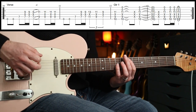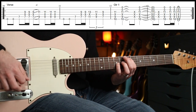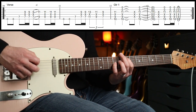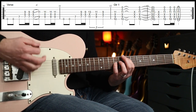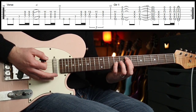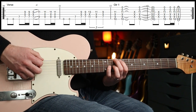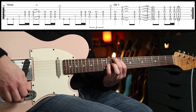Then we've got the verse part, some of which you already know. There's an overdub over the top — we'll come to that. The first bit you know already, but then you're going to do triplets: eleven, nine, seven. Then we go to this chord — ten, nine, mute, eleven — and you can also get in the open B and E strings.